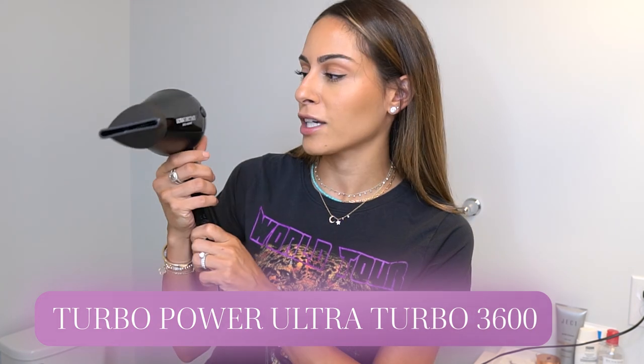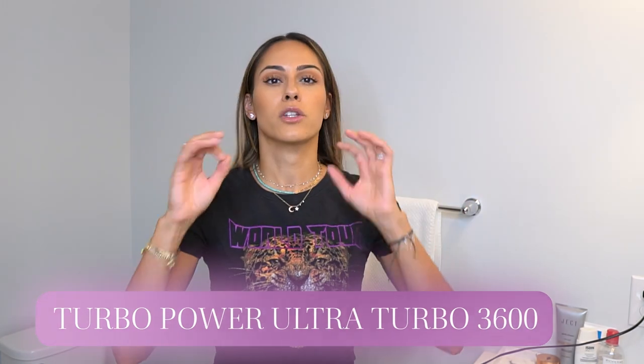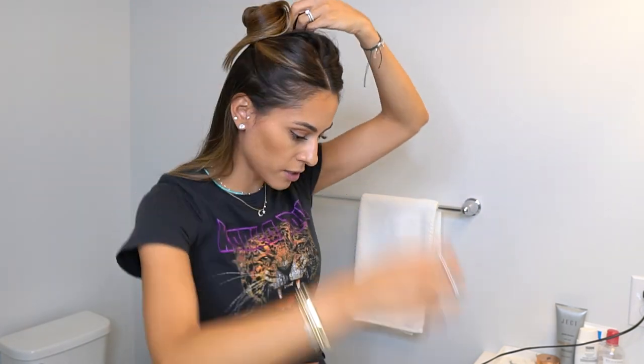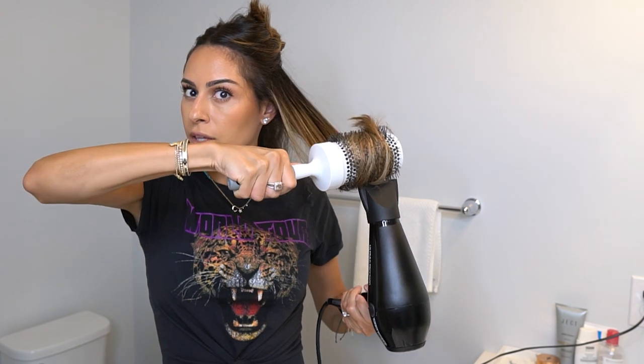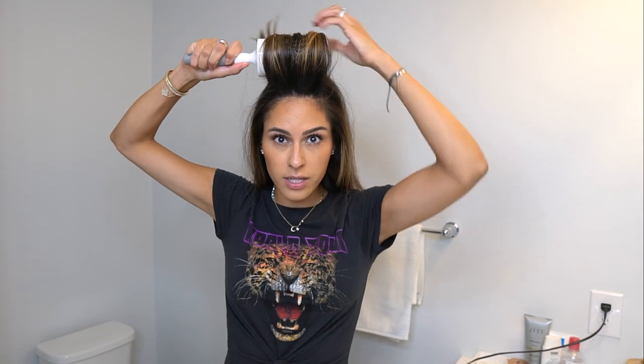I'm not going to blow dry my hair on camera, but just so you know what I use: I use a very big round brush and a professional grade blow dryer — just like I use medical grade skincare, I use professional grade hair care. This one is the Ultra Turbo 3600, made in Italy, and I got it at the hair supply store. A quick tutorial on how I blow dry: I part it in sections, grab a piece, put my hair in the round brush and blow dry it, doing that whole routine for my entire hair. For the top portion, I always blow dry upward to give it some volume.